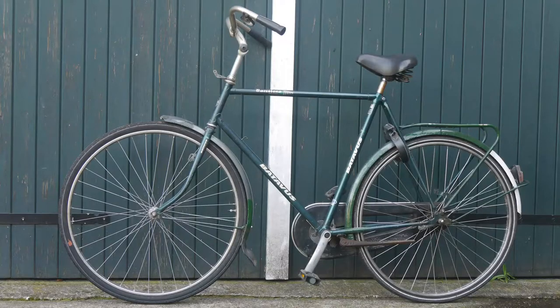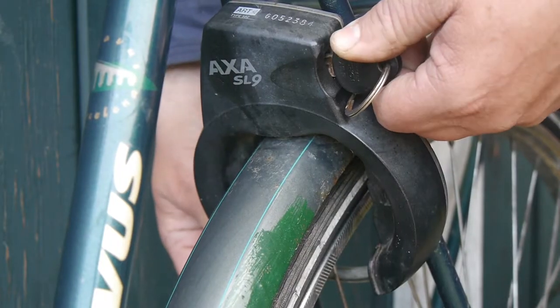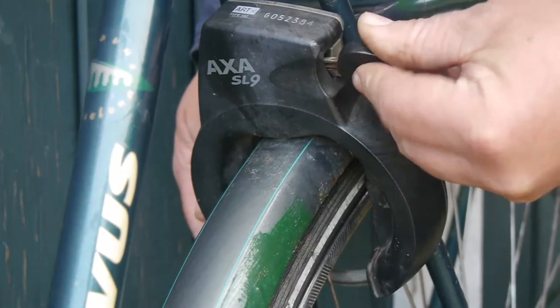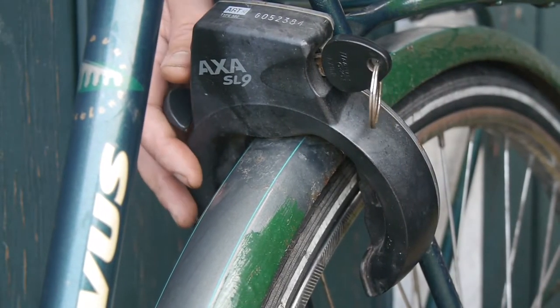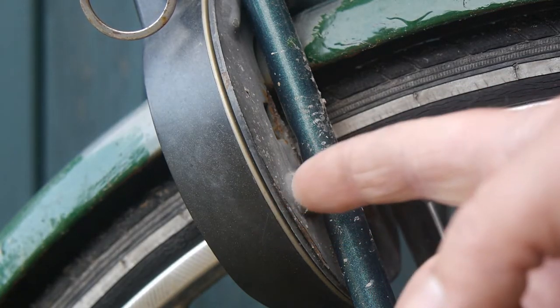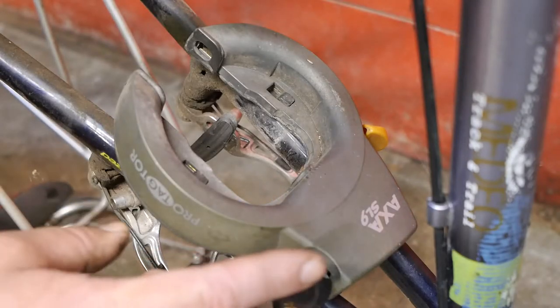I have an old Batavis parts bicycle that still has a nice AXA SL9 lock that I want to use on other bicycles, but so far I haven't been able to figure out how to remove it. As you can see, it is mounted at the usual location. Normally you would find some screws on the other side, but all I see are some folded over metal tabs that do not line up with the holes on the frame. I'm using my little flashlight. How do I remove this thing? I don't want to use my angle grinder.